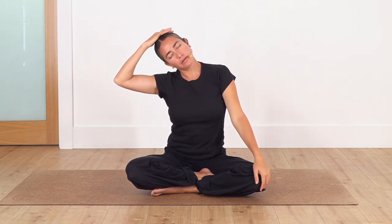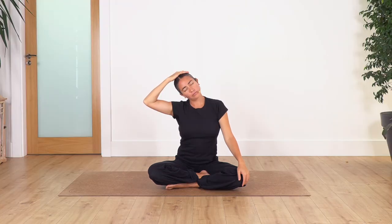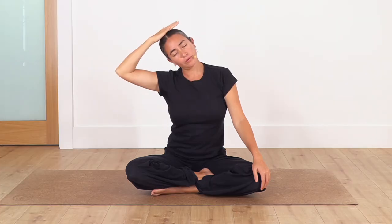Back to center, we go to the other side. We hold for four... and three. Remember that you can do these stretches standing or in a sitting position. Let's go for two... and just one more. Release.